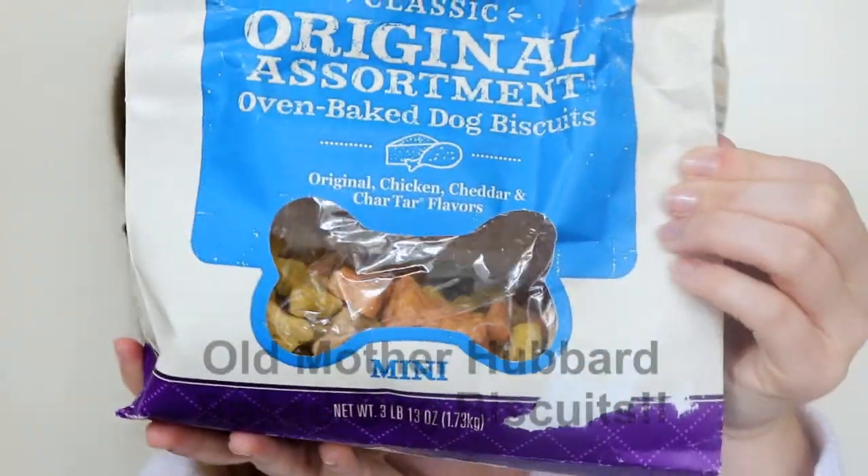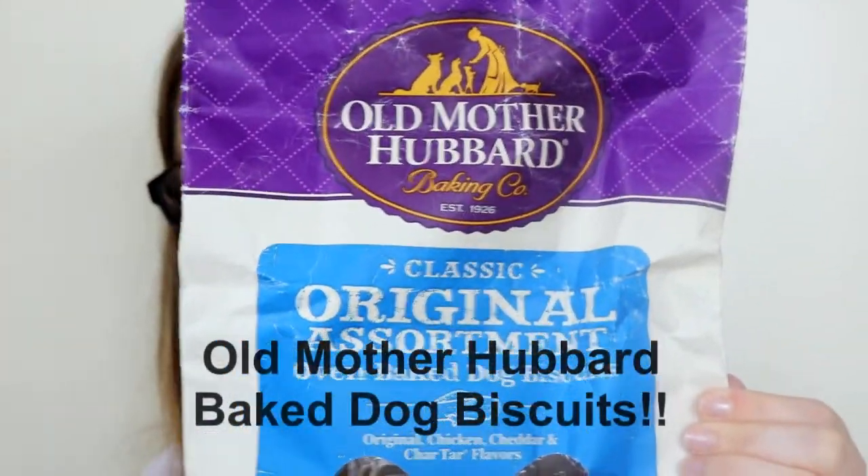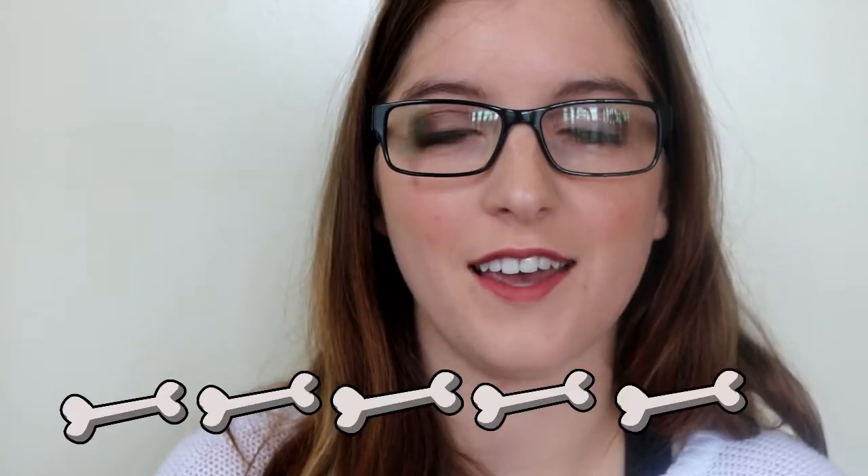Today we're going to go with these. Our new bag is crinkly because we use them. These are the Old Mother Hubbard original assortment of baked treats — the mini ones. So there is a mixture in here. They're going to be our treat today, and again, we do eat these. This is the big three-pound bag. Just like the last video, we're going to go over the treats and the consistency, what they smell like. Probably not going to taste them. We'll go over the ingredients, we'll see how he likes them, and we'll rate them on a scale of one to five pounds.